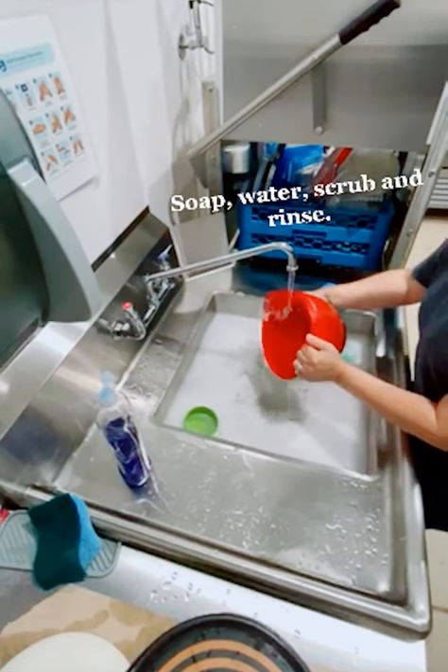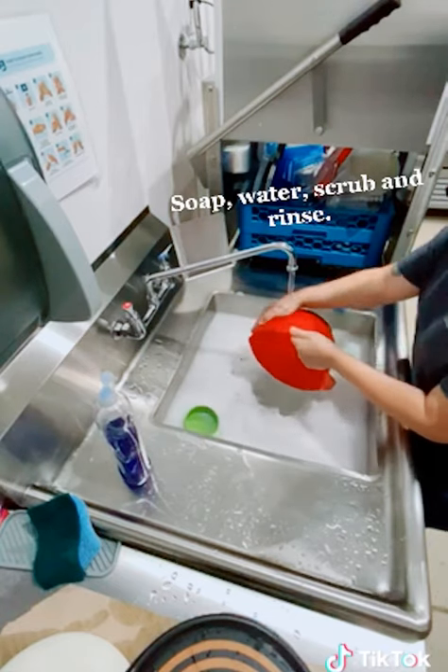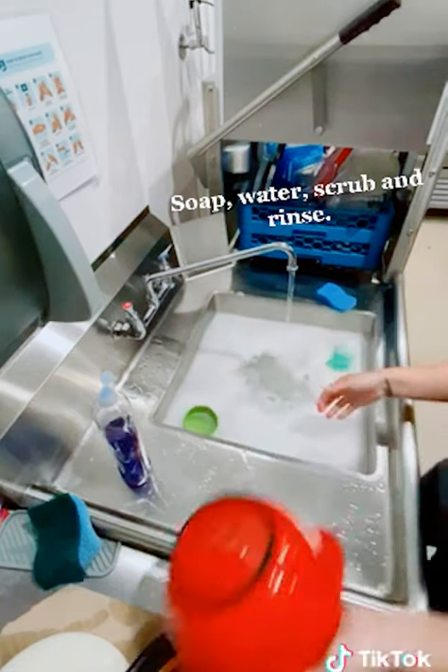Washing dishes is essential to maintaining the health of your household. Bacteria can grow on residue left on dirty dishes.